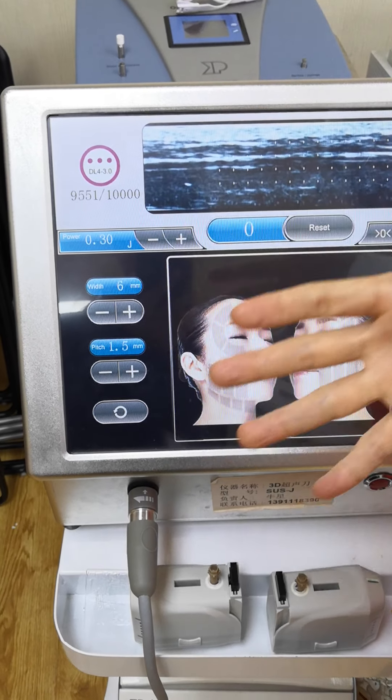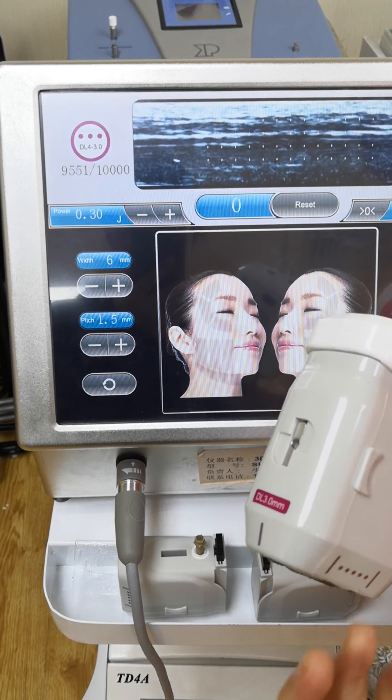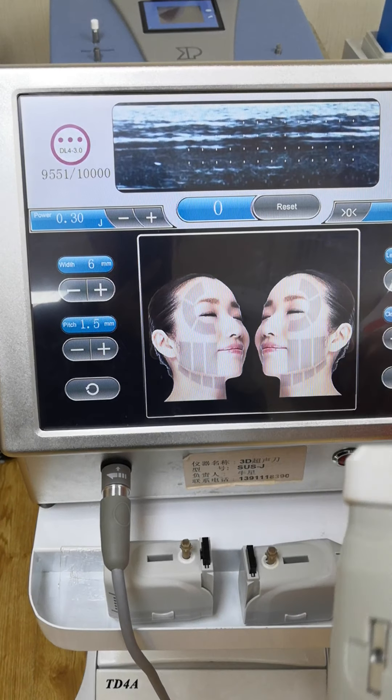We always start at the lowest. We check how the client feels. If the client feels a little pain and the patient can handle it, then this is the suitable energy for this client, okay?